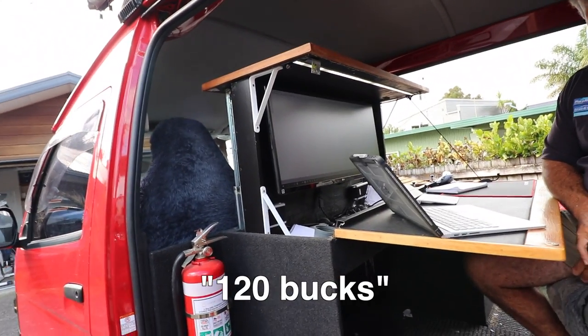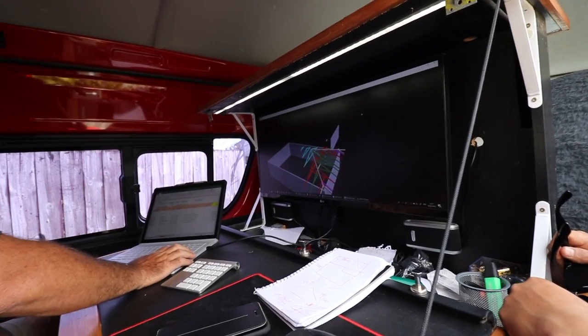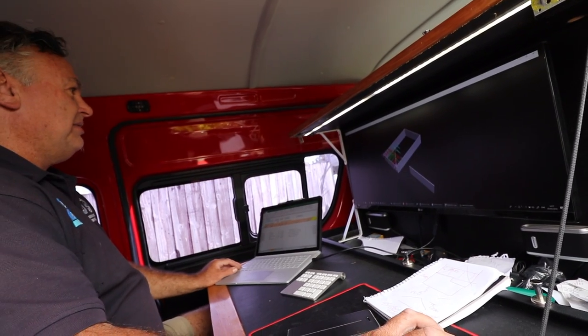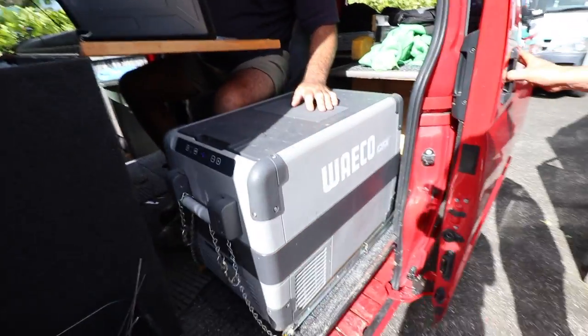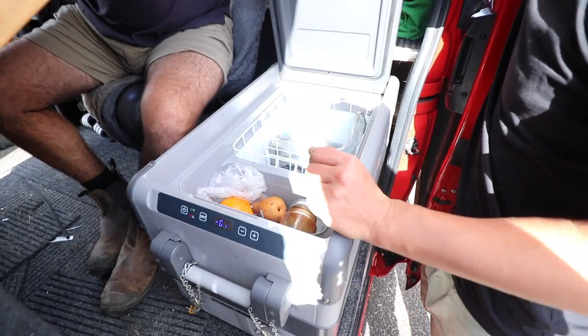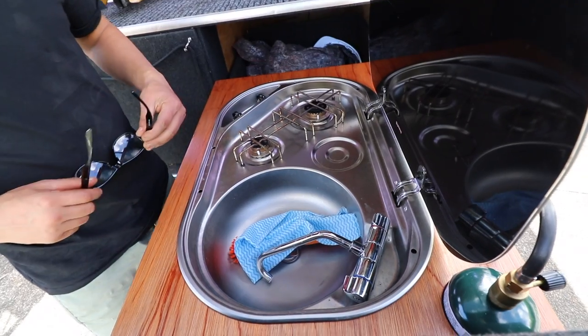He basically inputs all the data he's just gained from doing the site measure. His program whips up a plan and he can print it out right there, because he's got a printer in his van as well. And not only that, this particular dude likes camping, so he's got a roll-out fridge. He's got lights hooked up, remotes that control all the audio, drawers like mine in the back — but you pull out his drawers and he's got a sink in there with actual running water.